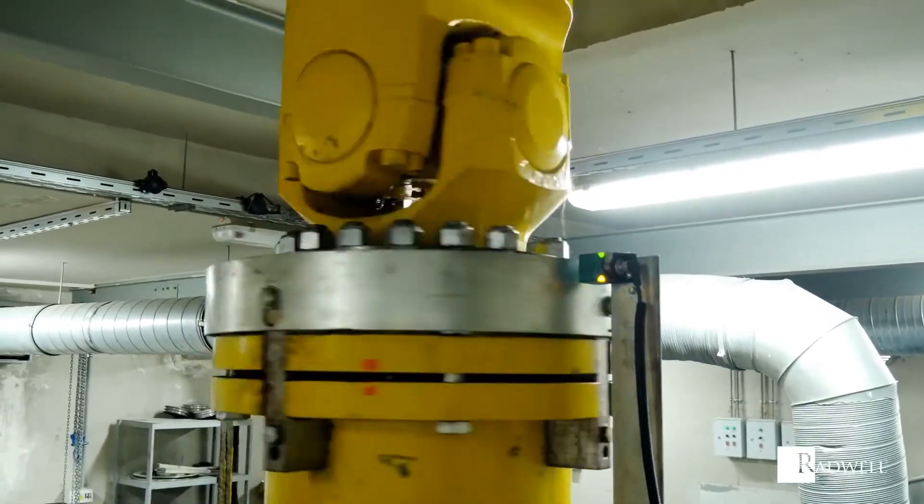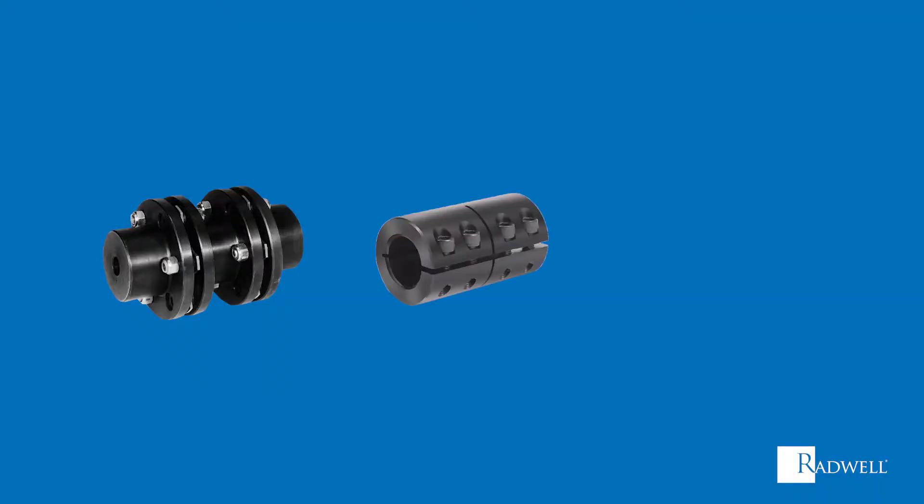There are three different kinds of rigid couplings: flange couplings, sleeve couplings, or ribbed couplings.